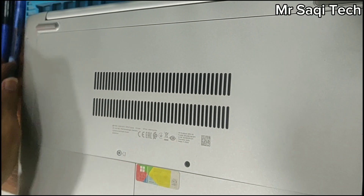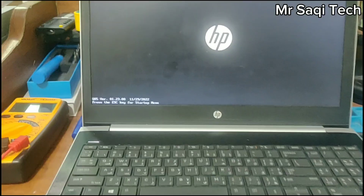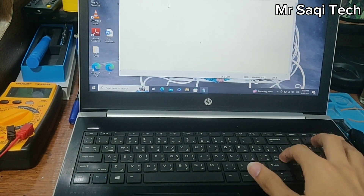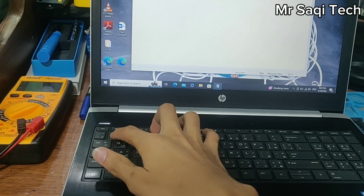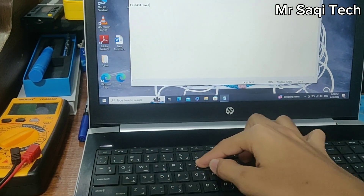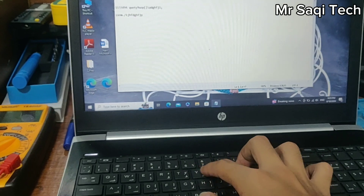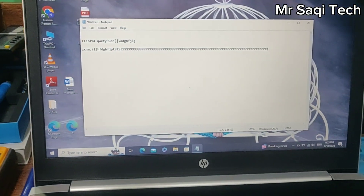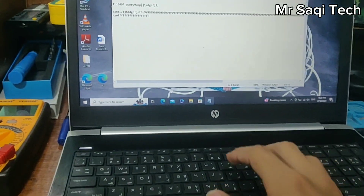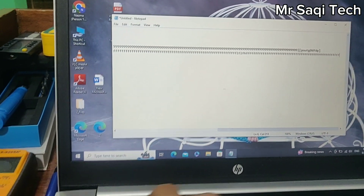Welcome back to my YouTube channel. Today I have an HP ProBook 450 G5 laptop. The problem is the keyboard is not working — some keys are fully not working and some keys are working automatically by themselves. As you can see, this M key is not working, and some keys are auto-working on their own. Today I want to show you how to fix this keyboard problem in an HP laptop.